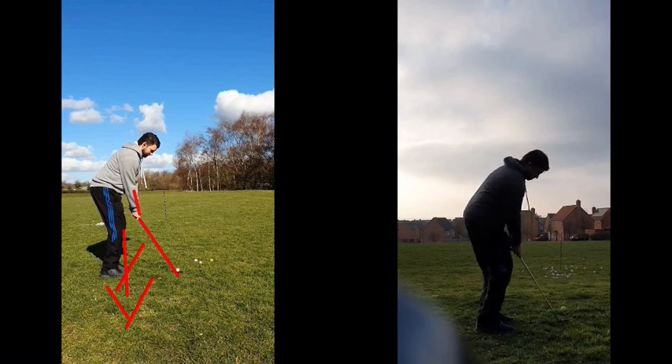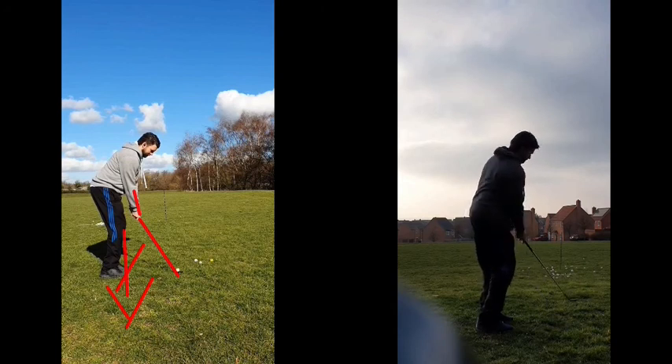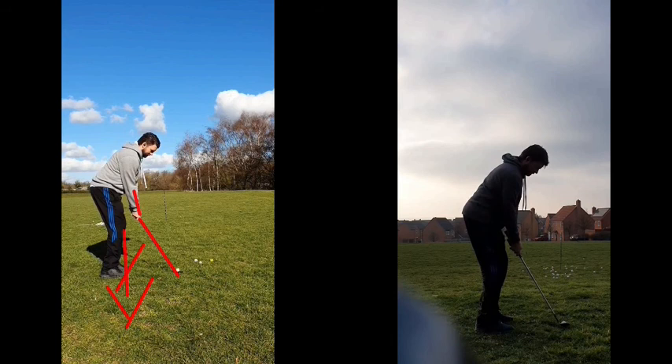We've tried to abbreviate that follow through a little bit and create a little bit more of a pop into impact, which is really stabilising that club face, aiding his strike, but also keeping it very, very square as well. So I think that's really going to take him to the next level — he's going to be able to work on his distance control a lot more and really dial everything in around the green.